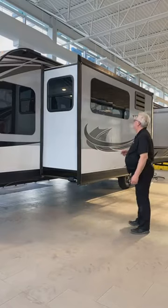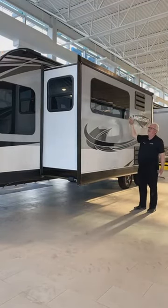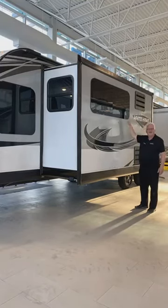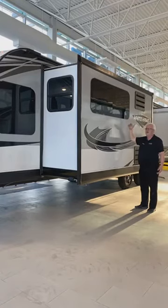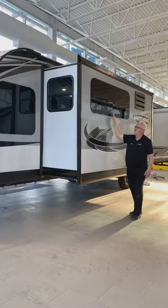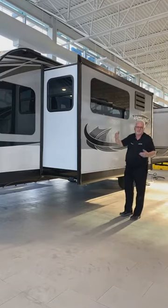These windows are flush, frameless windows. The advantage of frameless windows is there's no rubber surround that can crack — they stay nice. They also pop out and are awning-style windows, so you can leave them open when it rains.